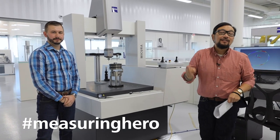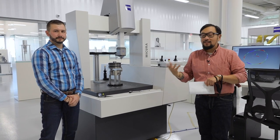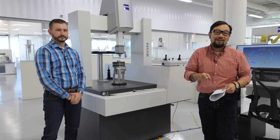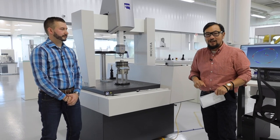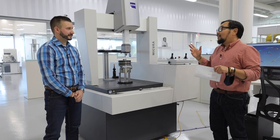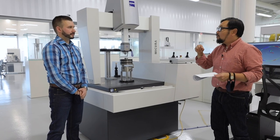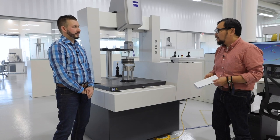Hey Measuring Hero, Jay here. Today we're back in the QEC in Michigan to talk about something that some customers have expressed difficulty trying to do, which is pass a gauge R&R. So we brought Dylan in to help us have a deeper dive. Dylan, thanks for joining us. Okay, so a lot of customers sometimes have a hard time getting in to pass their gauge R&R.